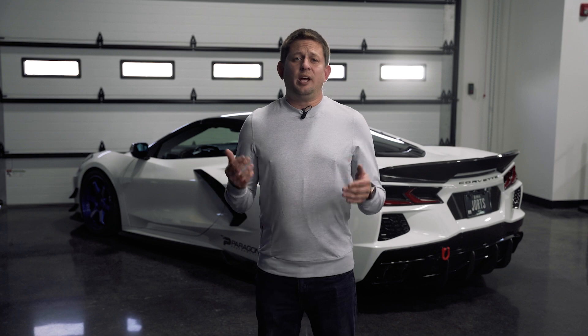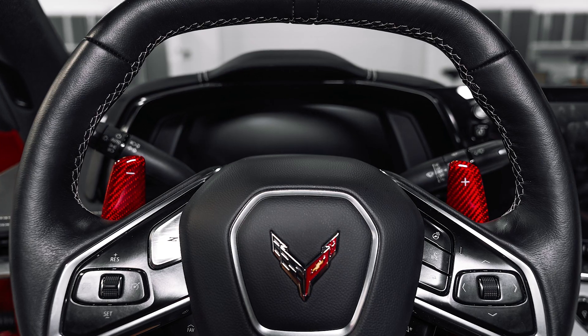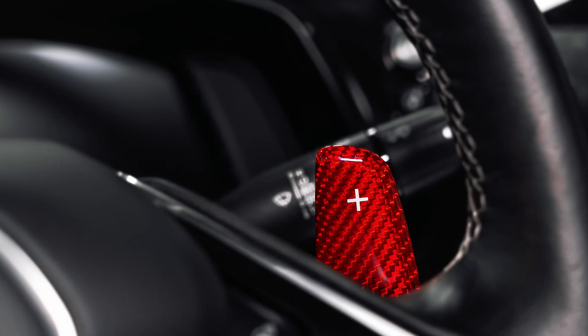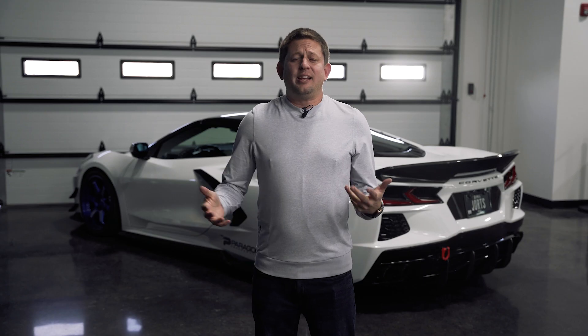Continuing with red from CCS, we have full replacement shifters. We've had these before and still have them in carbon fiber, so if you like the black carbon fiber look, we've got them. But now, if you are a guy that's got a red car or loves that red carbon fiber, we have the full replacement paddle shifters in red carbon fiber.